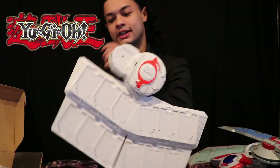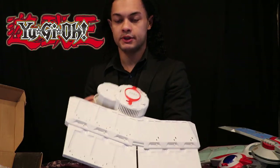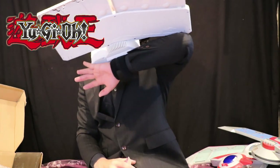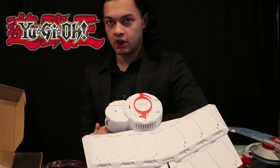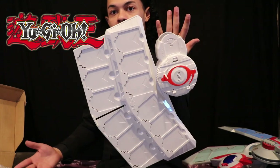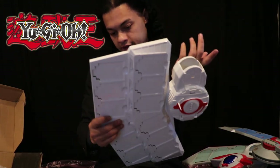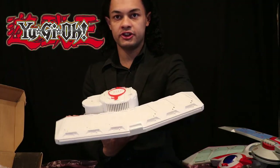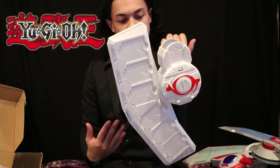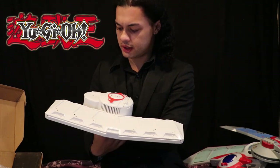This thing is also surprisingly light — my arm doesn't get tired. My only real complaint is the straps right here, because you have to basically take an arm band and strap it tight to your hand, which was really hard to do at first. No batteries required. The plastic does feel a little flimsy. And it doesn't do the transformation feature that other Dual Discs have. It basically comes as it is.